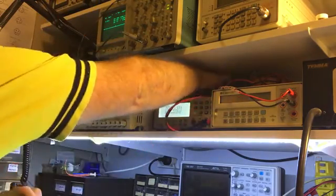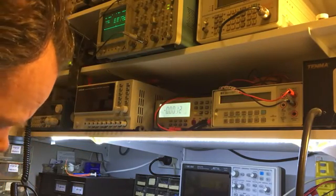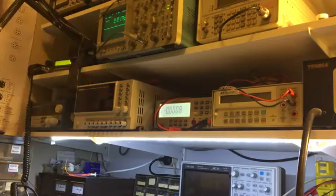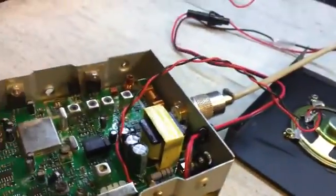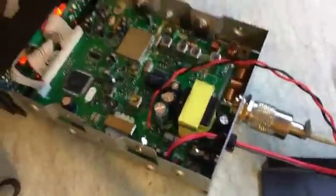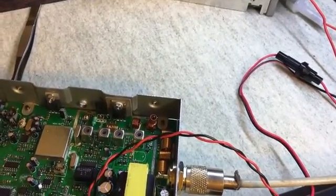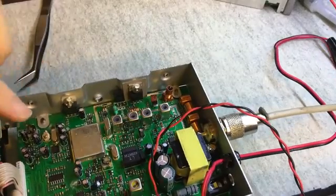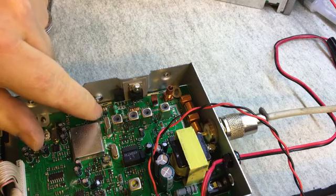Let's not worry about that for now. It looks like the driver isn't amplifying, so I might just try replacing the driver. Here's what I'm working on. There is the pre-driver just there, which I was probing — that's the input, the output's on that side of the coil.